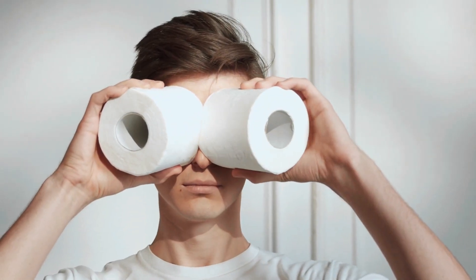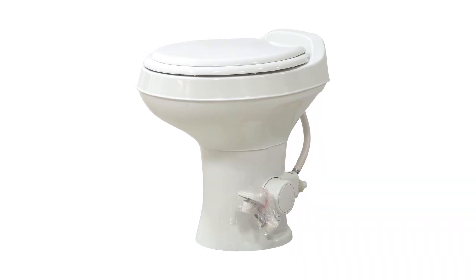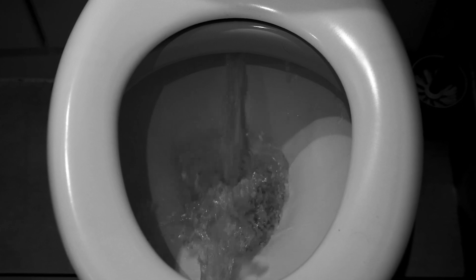But let's be real. The most important thing about a toilet is how it performs, and the Dometic 300 does not disappoint for the most part. It flushes powerfully with just the push of a button, ensuring that all your business is taken care of quickly and efficiently. And with its ceramic bowl, you can be sure it will stay clean and hygienic for longer periods of time.